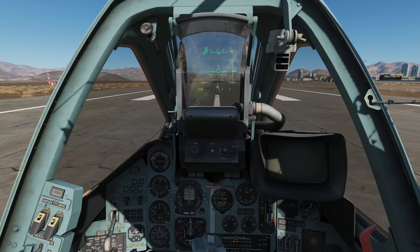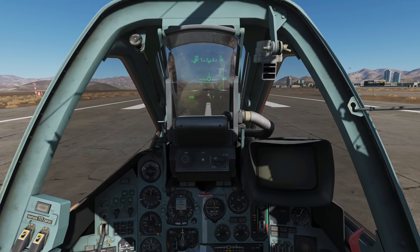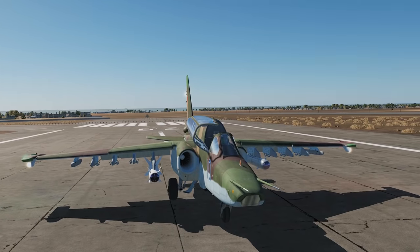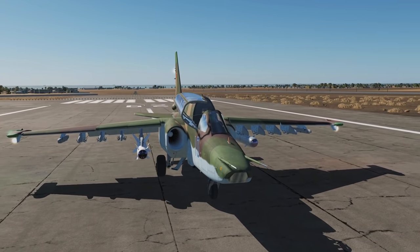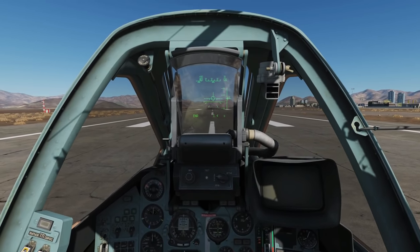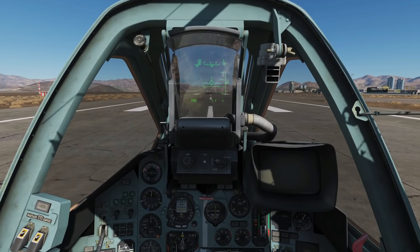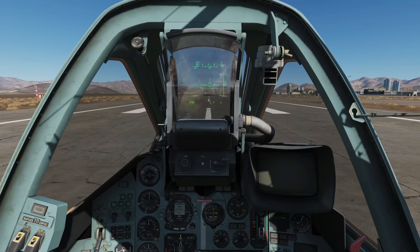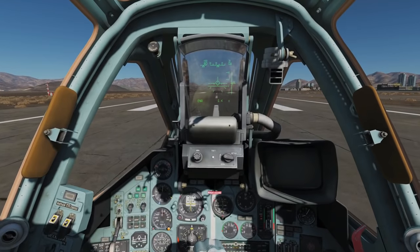A rough talk-through of how we're going to do this: we're going to use a system called the shkval, which is TV-operated and laser-operated. It's housed in the nose of the plane — essentially a glorified camera sensor in the nose that can swivel on its axis. We use that to find and locate a target, lock onto it, then go in for a bomb run or missile run. Let's pull up and get in the air.